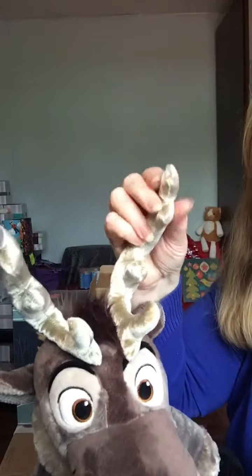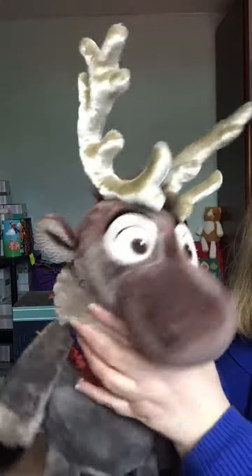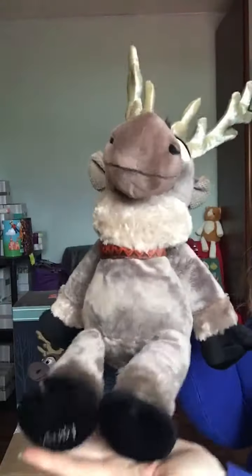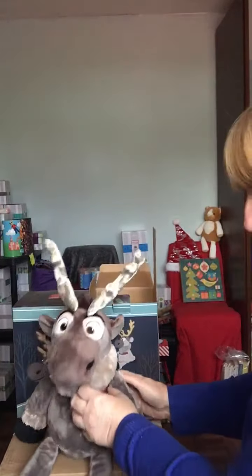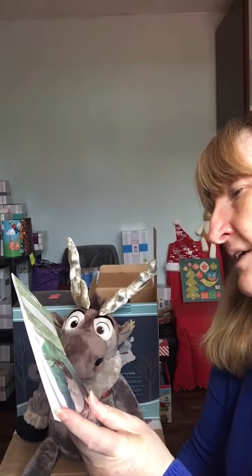He's got Scentsy on his hooves — isn't that brilliant! He's really soft and squishy, and even his antlers aren't hard. They're a bit firmer than the rest to let them sit up. He's got this wee fur collar — isn't he beautiful? He comes with the scent pack. This one here is called Fearless by Nature.